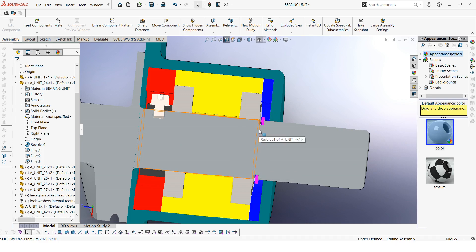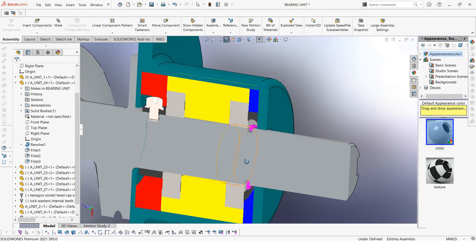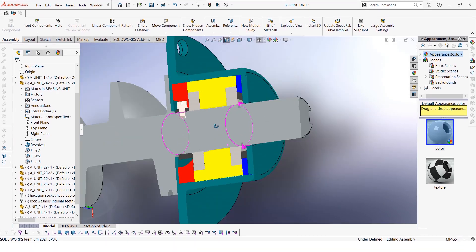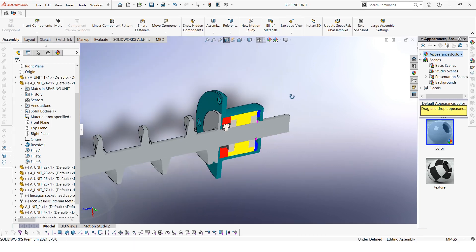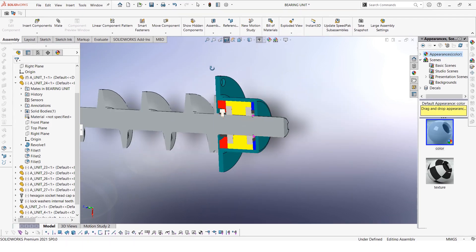Finally, we have a snap clip, and from what I've realized now is that the snap clip actually has no functional use, but let's leave it there. Anyway, that is our assembly for this bearing, and that was the cross section.